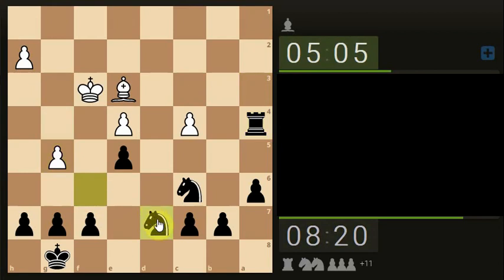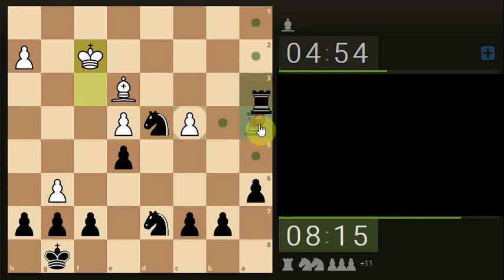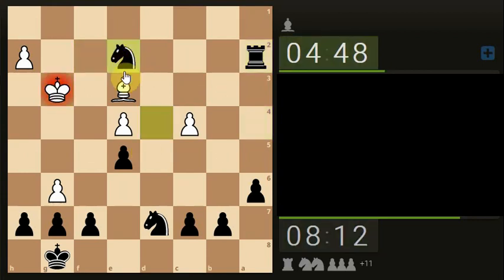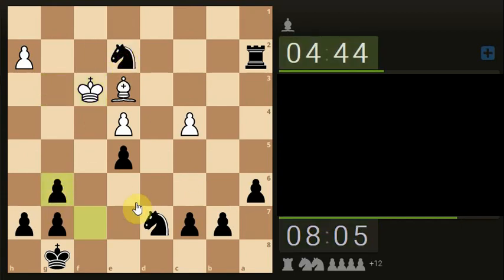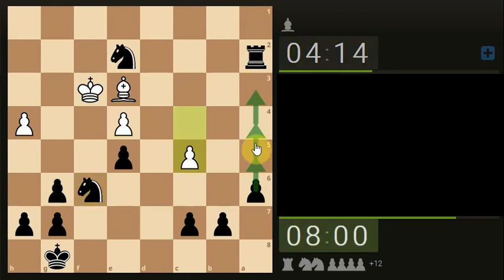Move the Knight, put a check on the King. Another check on the King, and another check on the King. Let's take the Pawn. Let's get the Knight up and just start pushing.